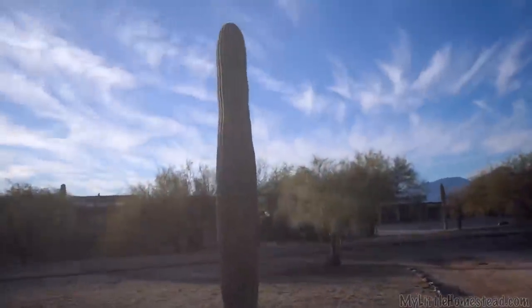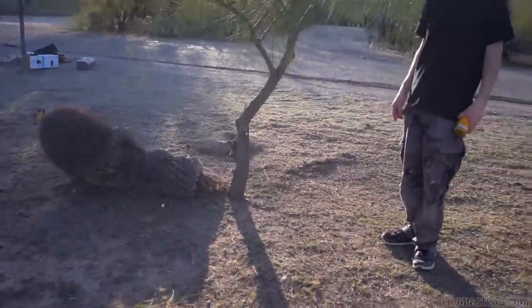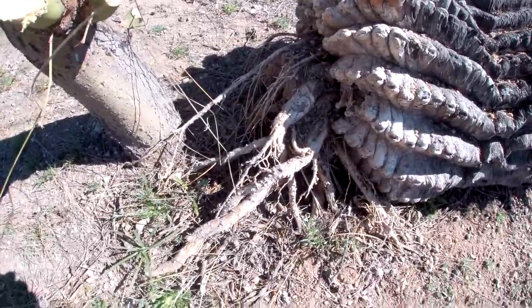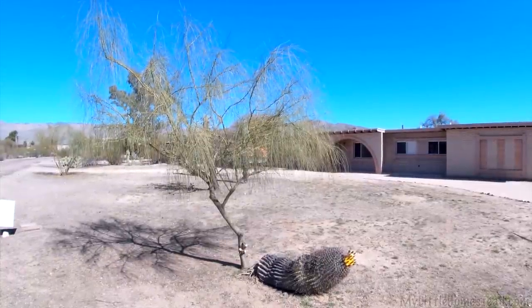By the way, we learned these are called spears. So we've got two spears in the front of the house — we learn new terms from you all the time. There's a cactus laying on its side; you can see all the roots coming out of the ground and going back in. After a little trim job, these now look like trees. They were bushes before.